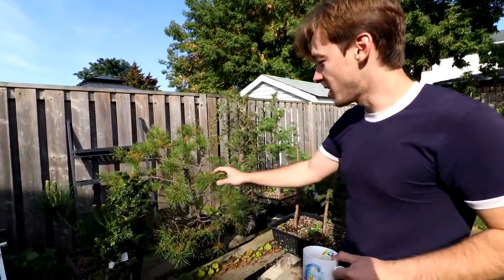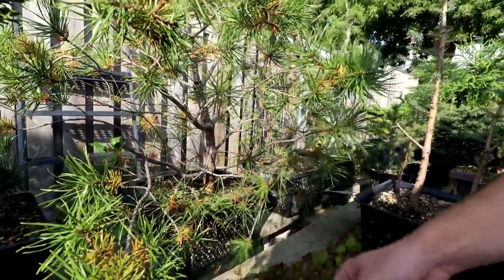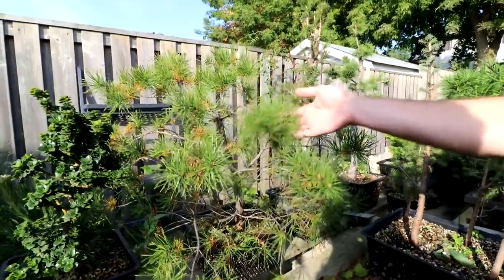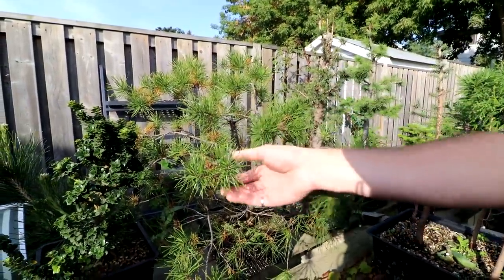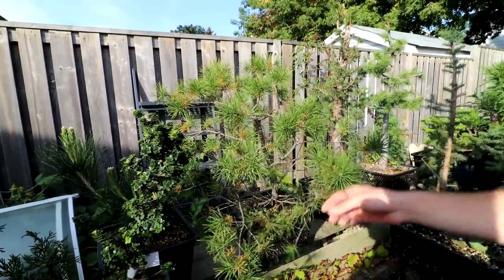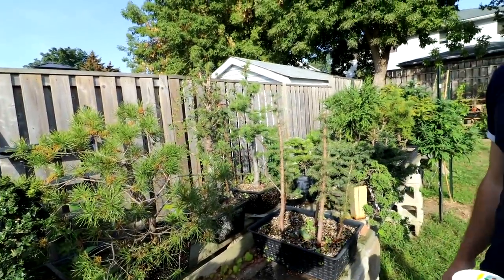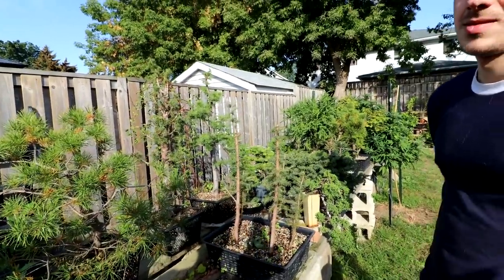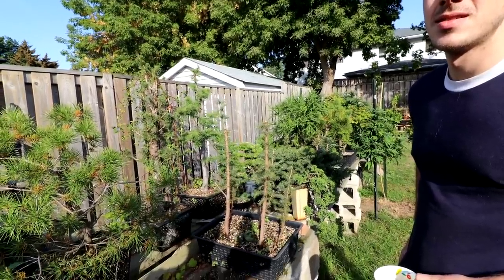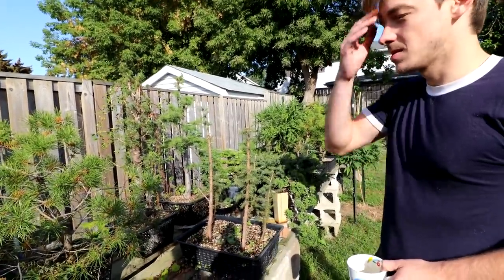This is a jack pine and it's started to lose last year's needles, which is the tree telling Connor it's now time to needle pluck. He can easily come in and start cleaning them up. Nigel mentions he'll be doing the same thing to his Austrian pine soon — waiting until the growing season is complete, then going dormant, and thinning the needles down to maybe five per branch tip. That'll get light to the branches and hopefully encourage more back budding.